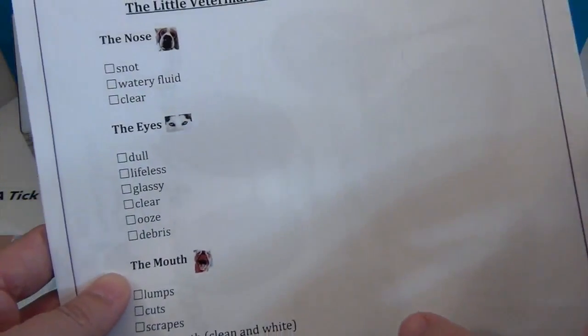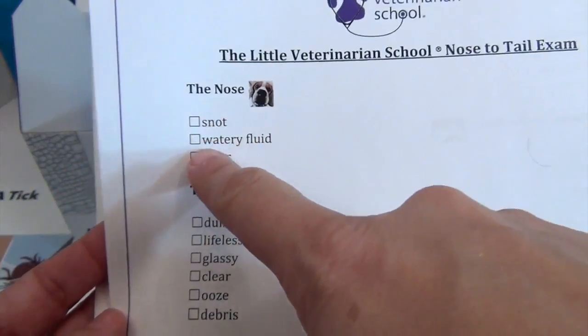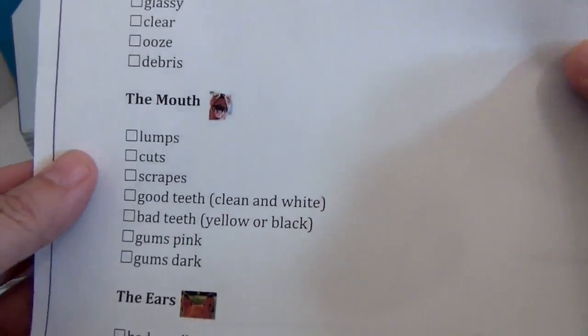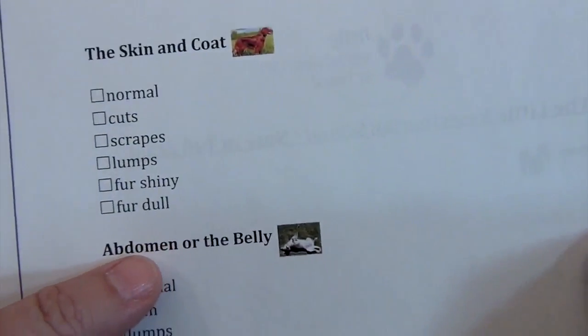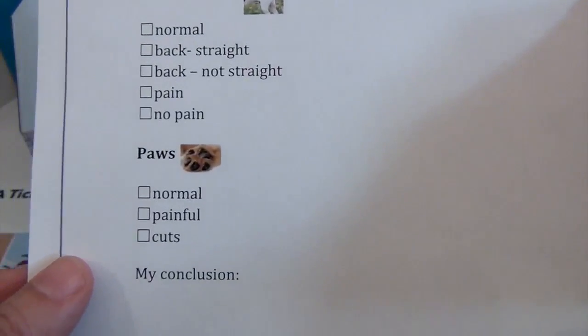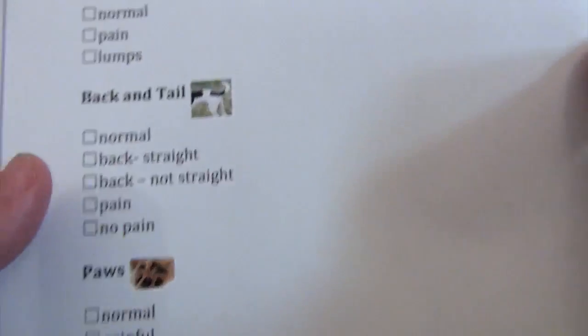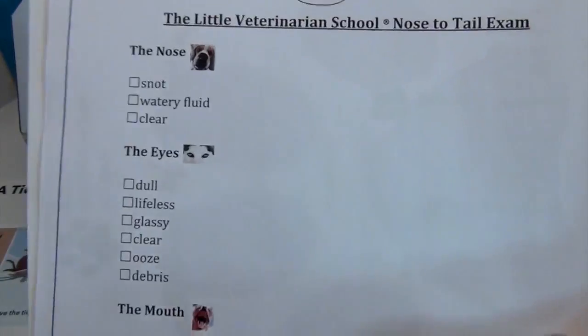There are two other cards. One is a Little Veterinary School nose-to-tail exam checklist — very cool. It tells you how to check out their nose, eyes, mouth, ears, skin and coat, abdomen or belly, back and tail, and paws. Your conclusion is: is it healthy? Diagnose it. This is exactly what they do at the veterinary when you go — they go step by step checking out your pet and making sure it's healthy.